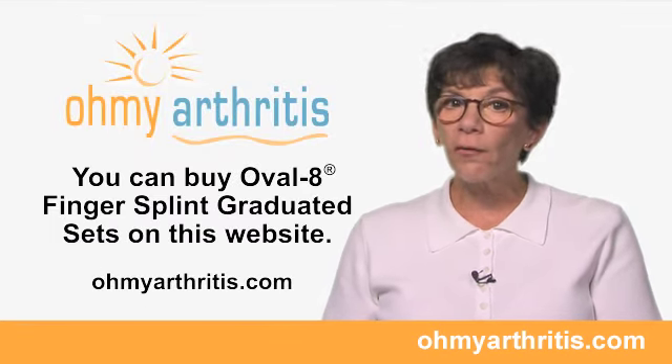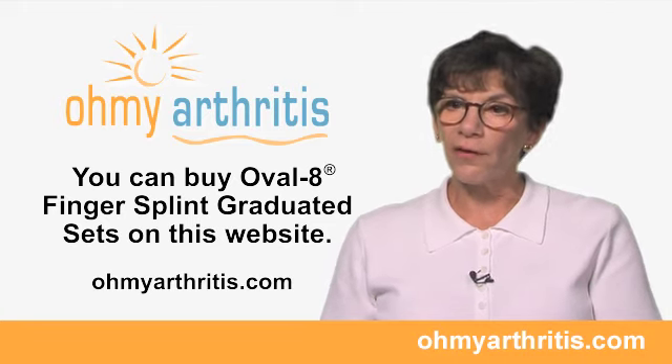You can purchase the Oval 8 graduated set that you need on this website.